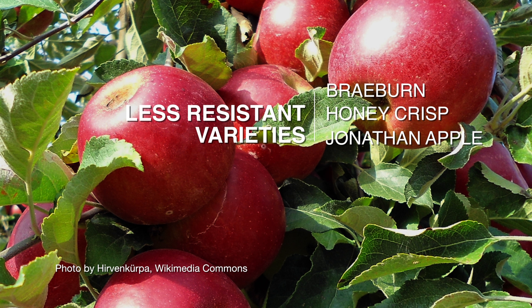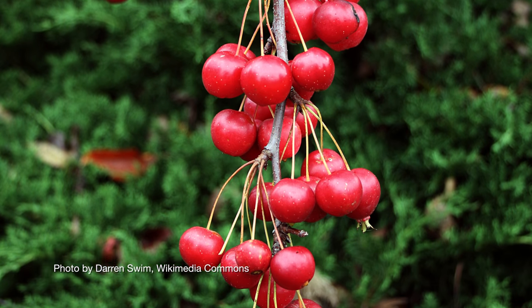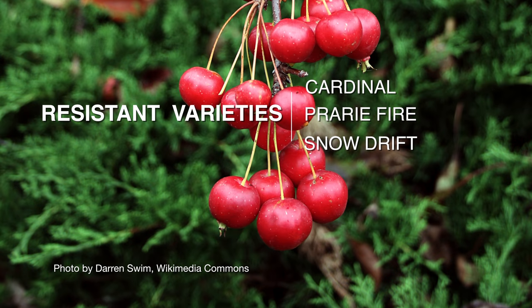Keep in mind that crab apples are also susceptible to cedar apple rust, so if you're looking to plant crab apples, get a variety that is resistant, such as Cardinal, Prairie Fire, or Snowdrift.